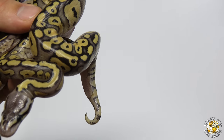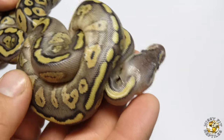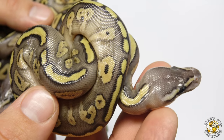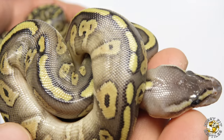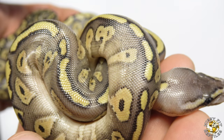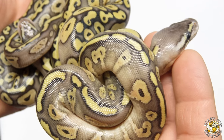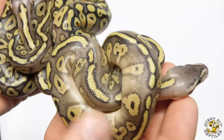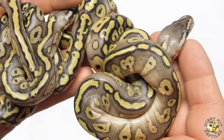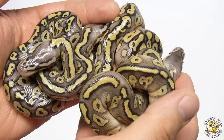And then finally we have this one, which is also a triple gene. I believe this one is more than likely a Pastave Red Stripe. I think this one is different than the previous two — I think those two are the same and this one is different. So either this one is a Pastave Red Stripe and those two are Pastel Mystic Red Stripes, or this is a Pastel Mystic Red Stripe and those two are Pastave Red Stripes. Three triples out of a six-egg clutch — very excited about that. A great clutch from the Red Stripe bred to the Pastel Mystic Potion. I lost one egg during incubation, but out of the six that hatched, hitting three triples is amazing.